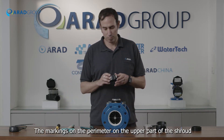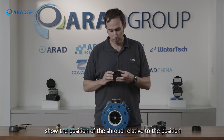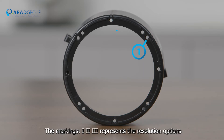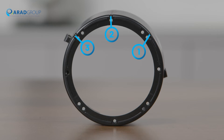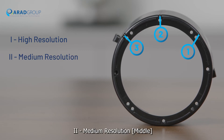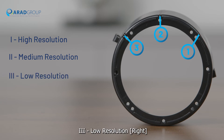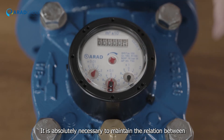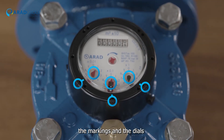Shroud: the markings on the perimeter of the upper part of the shroud show the position of the shroud relative to the register. The markings one, two, and three represent the resolution options of the electrical output: one is high resolution (left), two is medium resolution (middle), and three is low resolution (right). It is absolutely necessary to maintain the relation between the markings and the dials.